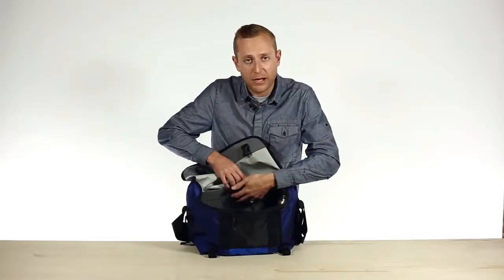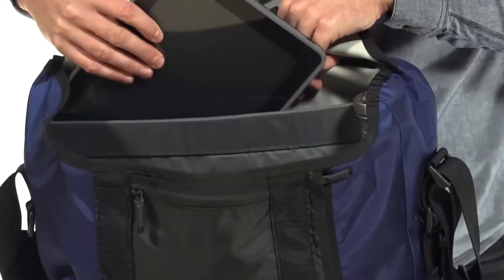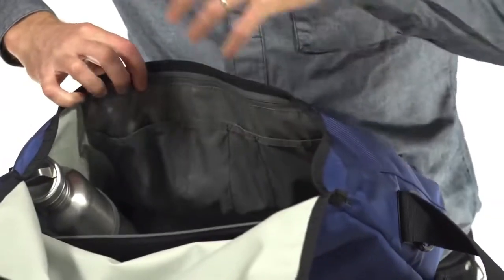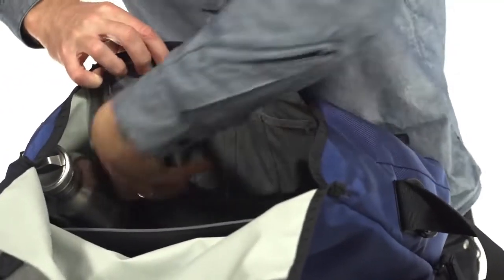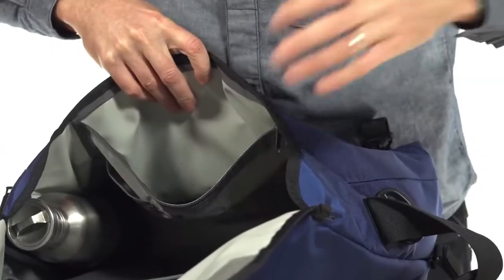Up against the back, we have the slash pocket, which is great for loose papers or anything that you don't want rattling around in the bottom of the bag. I have my iPad in here. Up against the front, we have a simplified organizer with a few pockets, and then another zipper pouch for all of those other loose odds and ends.